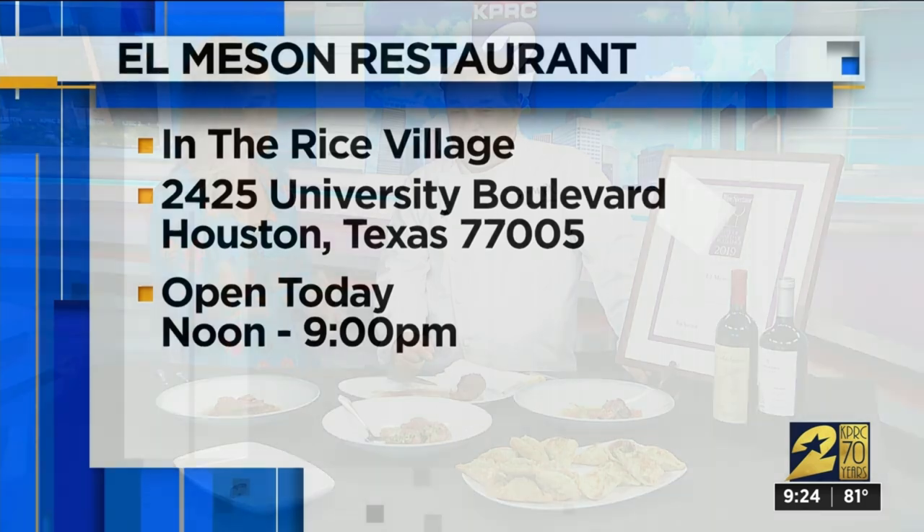This is all part of the keto diet except the empanadas, but you can stay on your diet. My wife is all about the keto diet and she's got me sold on it, but we have to avoid sugar — and that's the hardest thing to do.